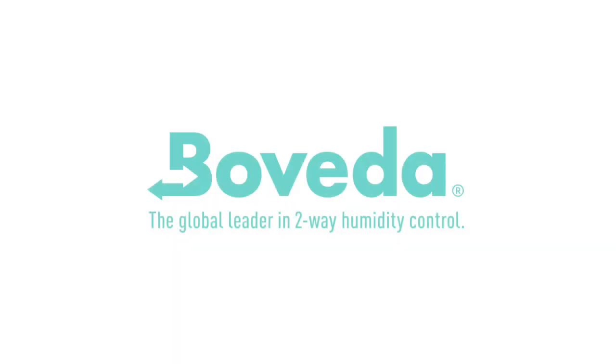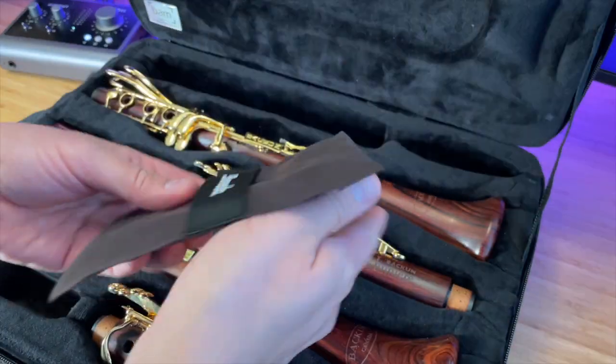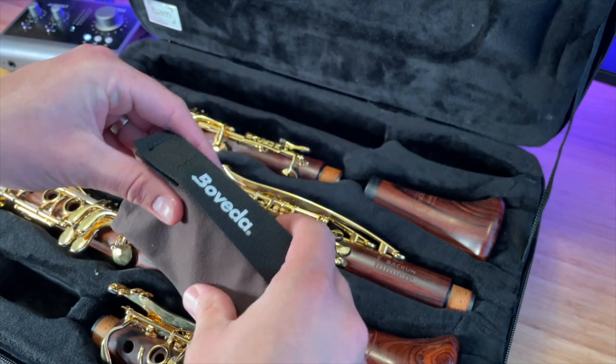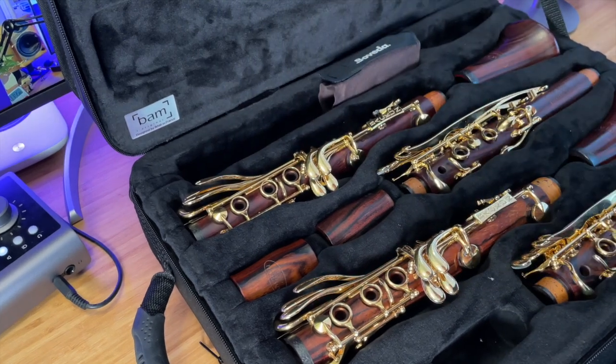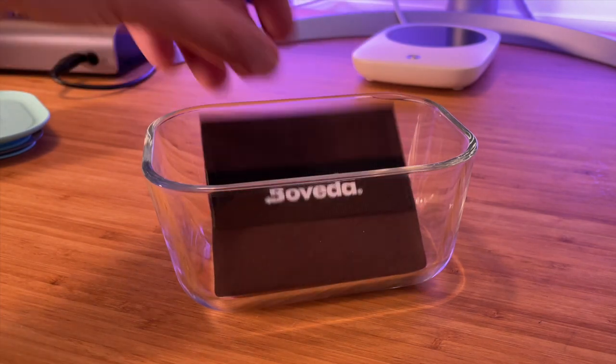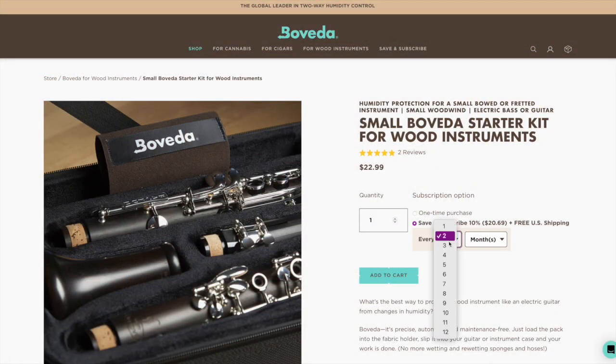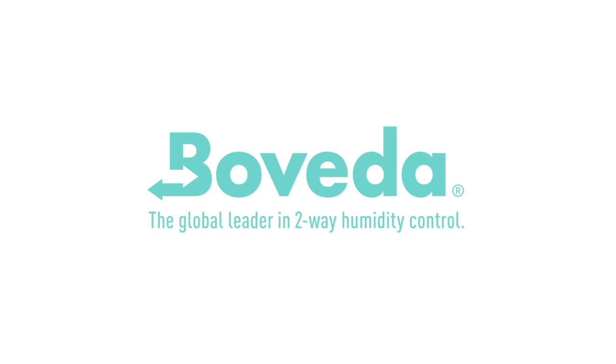The Clarinet Podcast is brought to you in part by Boveda 2-Way Humidity Control Packs. I live in a super dry and cold climate in Canada, so taking care of my instruments is a real challenge. However, it's effortless with Boveda — every three months I just replace the Boveda pack in my case and I know my clarinets will be comfortable inside. If you use cane reeds, there's also a mini version that fits inside most reed cases and keeps your reeds at their best so they're ready to play when you are. Check out Boveda's offerings for clarinetists at bovedainc.com and use code CLARINET at checkout to save 10% on your next purchase. Click the link in the description below to learn more.